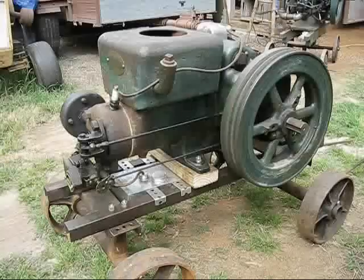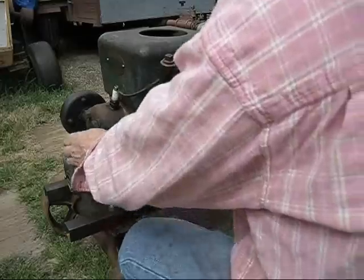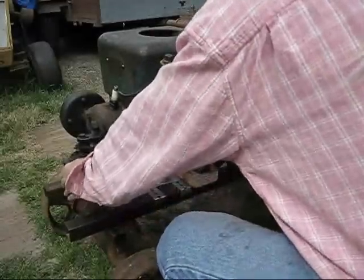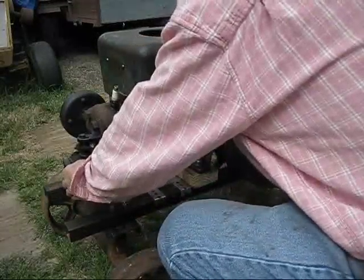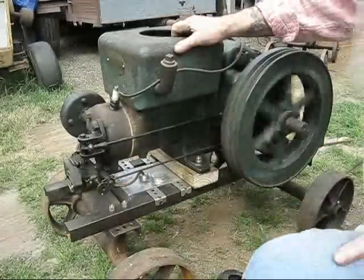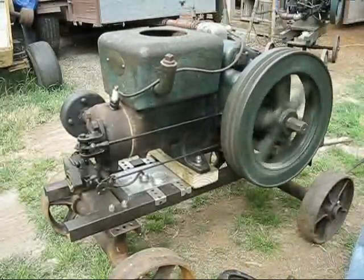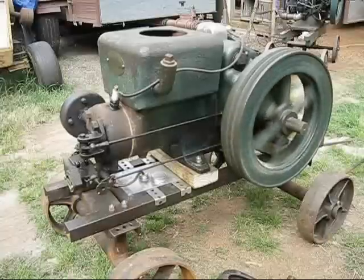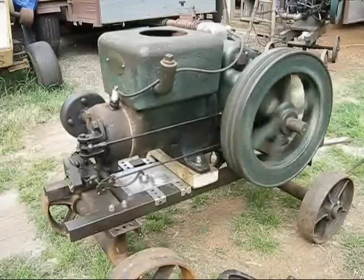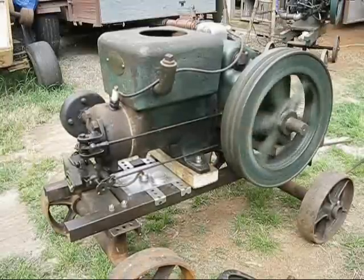We're gonna see if she'll start. That's not too bad from being set in all winter long. The open-sided shed — started pretty good.